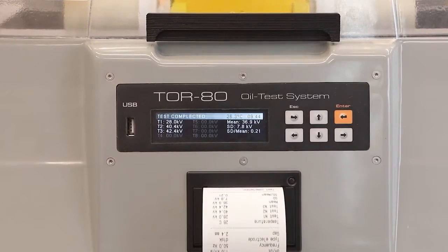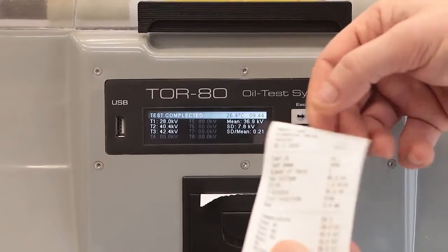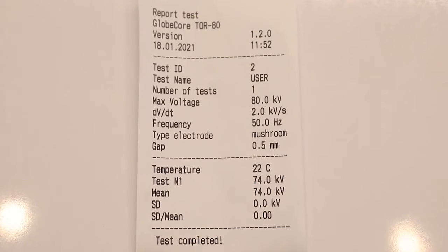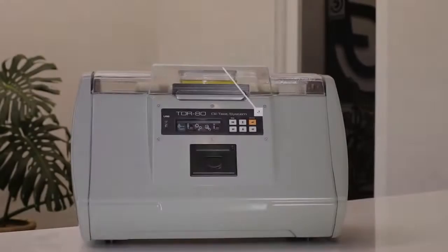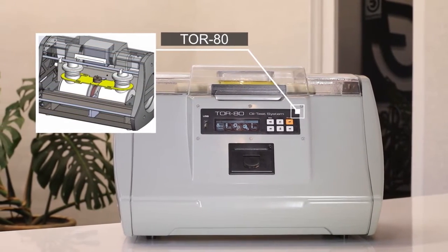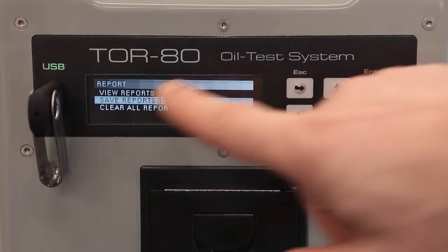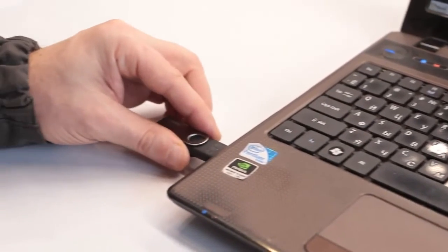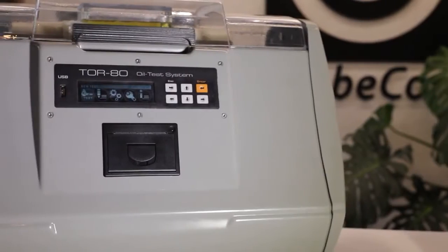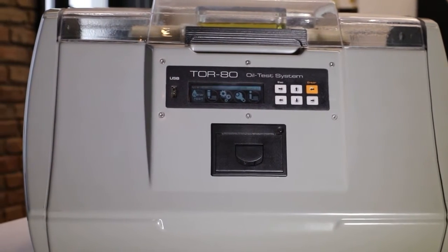The breakdown voltage measurement error does not exceed 1%. This precision is achieved through technologies developed by GlobeCore and new industry standards. The device remains convenient and practical — if necessary, measurement results can be printed out on the built-in thermal printer or copied to a flash drive from the internal non-volatile memory and to a computer for subsequent statistical processing and visualization. If it is necessary to determine the breakdown voltage using a non-standard procedure, the user can do so by specifying individual settings.